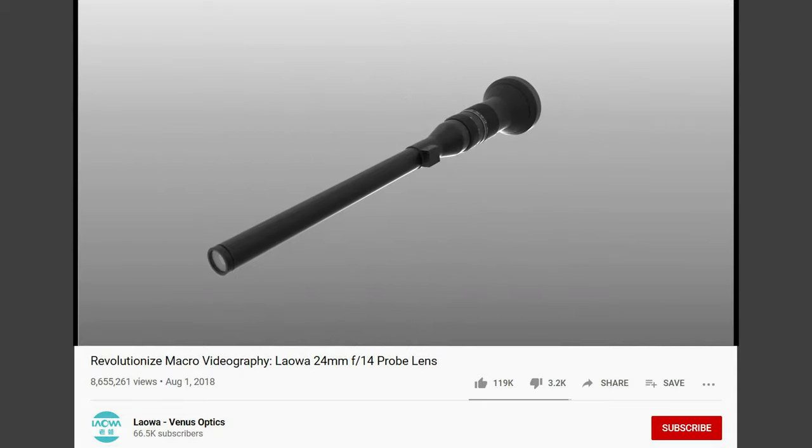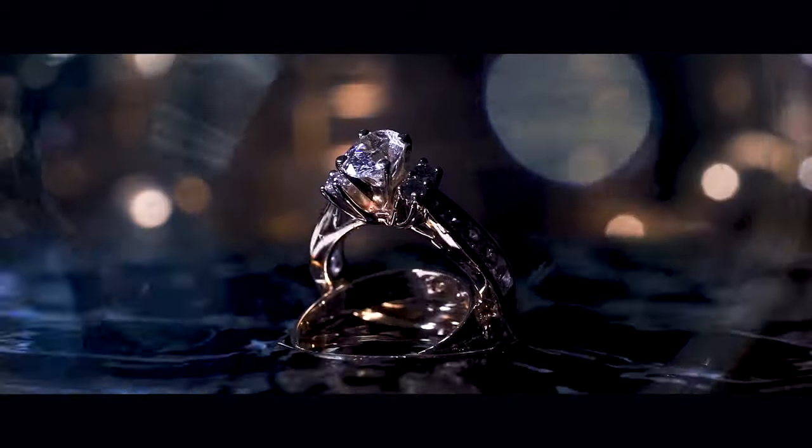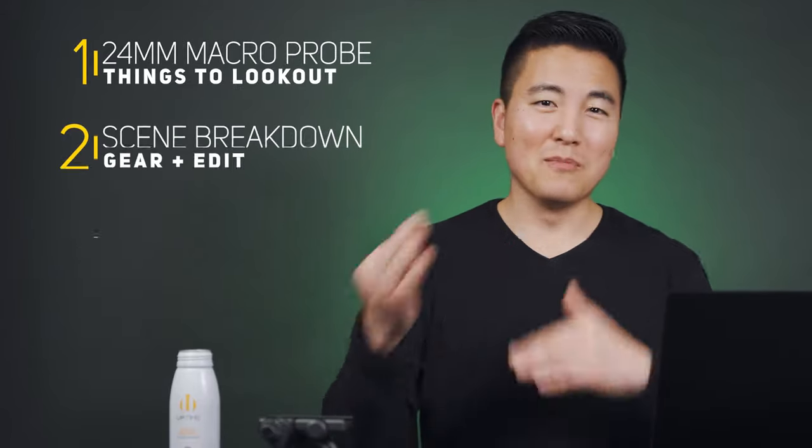This is a $1,500 lens, so I didn't want to buy it without trying it first — and I'm glad I rented it. My background with macro lenses is the Sony 90mm f2.8, which is so sharp and easy to use. I usually use it for ring shots in wedding videos and it performs really well in low light. There were definitely some challenges with this Laowa lens which I'll share throughout the video.